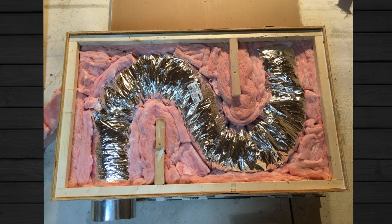A baffle box is simply a big box with flexible ductwork in it and a whole bunch of insulation. The whole point is to allow conditioned air — whether heating or cooling the studio — to flow through the box, while the box eats up the sound so we're not just letting sound go right through the ductwork and transfer to other rooms or other parts of your house.